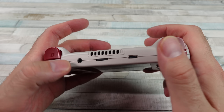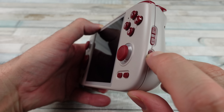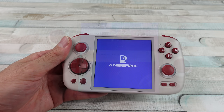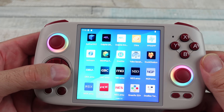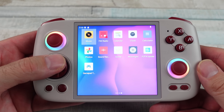Dual speakers that sound pretty decent — they come out from the bottom. We've got Hall Effect analog sticks, which is a good thing. Six-axes gyro. Hall Effect triggers as well. Customizable fan with active heat dissipation — that's good.